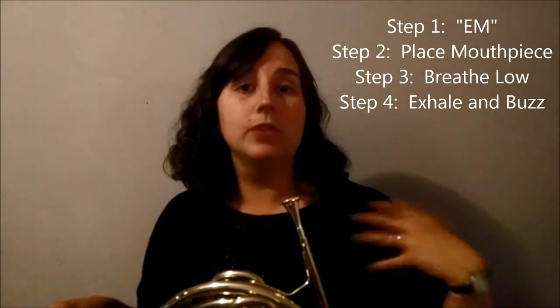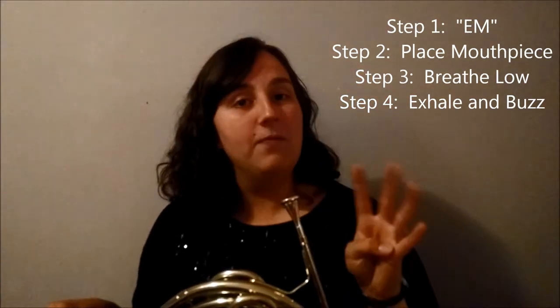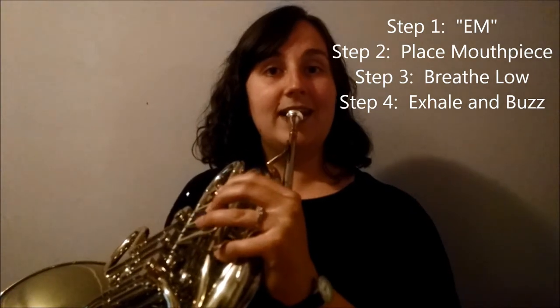Last step to first sounds. We started with forming our embouchure with M, then we worked on buzzing without the mouthpiece, then placing the mouthpiece perfectly, then buzzing on the mouthpiece. And here's the last step — we're going to buzz on the horn itself. Four steps: say M, place the horn, take a good deep low breath, and then put air behind that buzz.